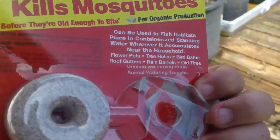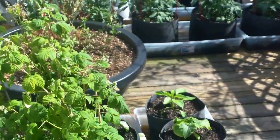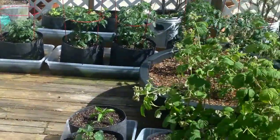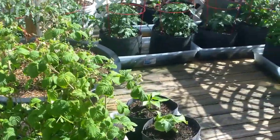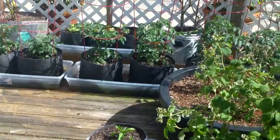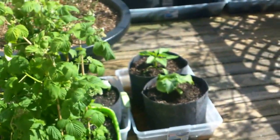It comes in a red package and one dunk does a hundred square feet — that's 10 by 10 feet. I figured if I put all these tubs together side by side, 10 by 10 feet would be about how much surface water there is combined. So I took one and broke it into little teeny pieces and plunked them in. On the back it says: one to five square feet, a quarter of a dunk; five to 25 square feet, a half a dunk. You just put a little chunk in there. I guarantee it'll wipe out the skeeters.